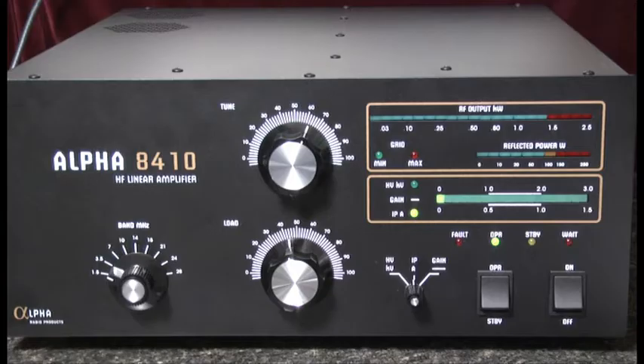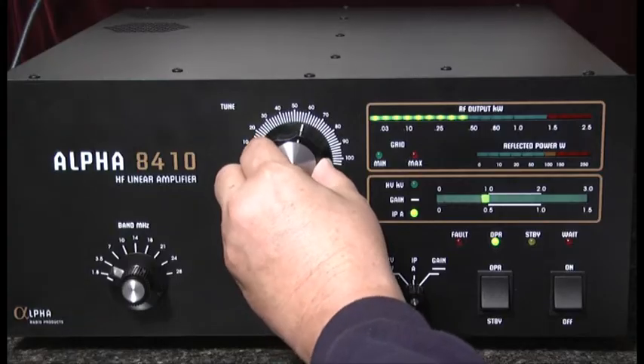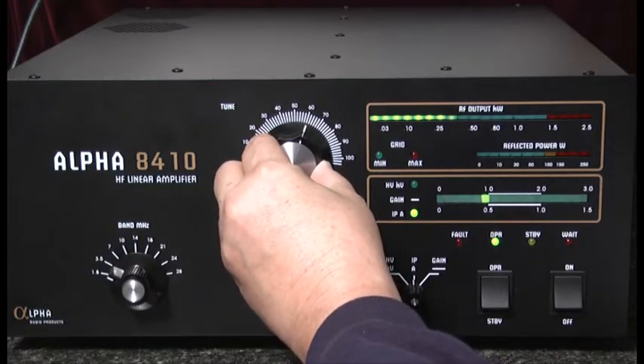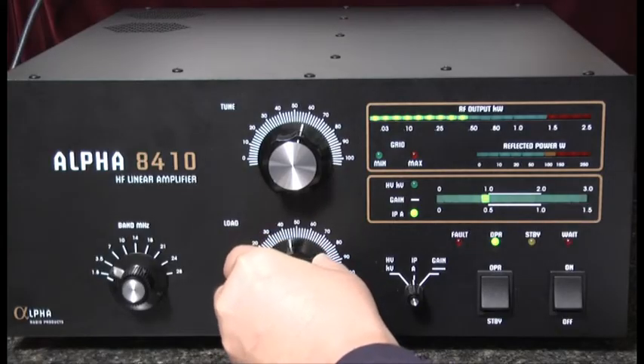Next we'll reduce the drive from the exciter to about 15 watts and apply a carrier to the amplifier. Then we'll go to the tune capacitor and adjust for peak output, and the load capacitor will also adjust for peak output.